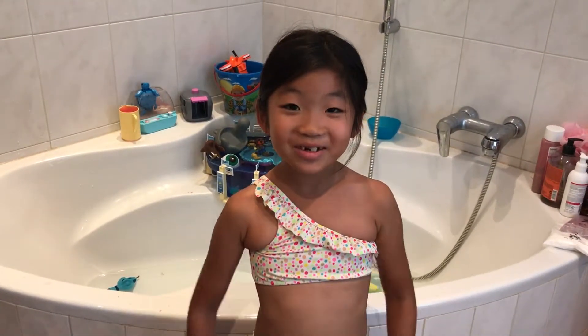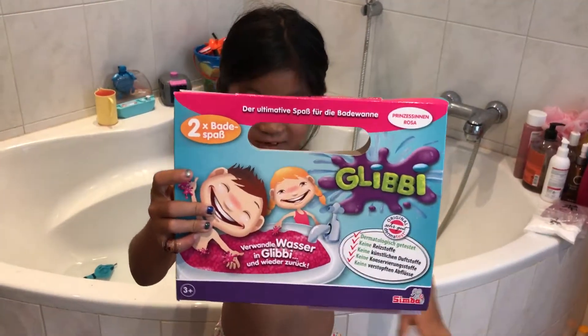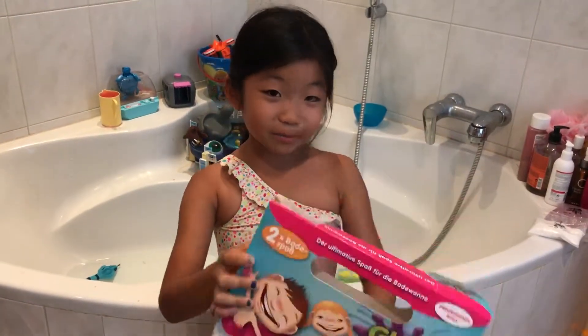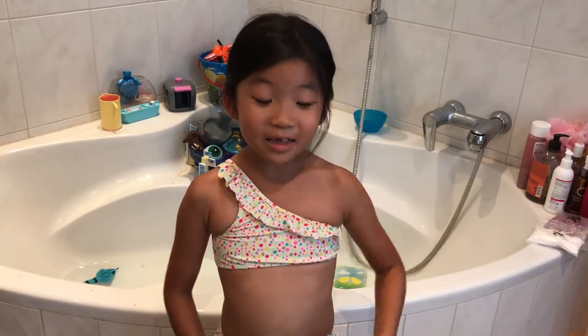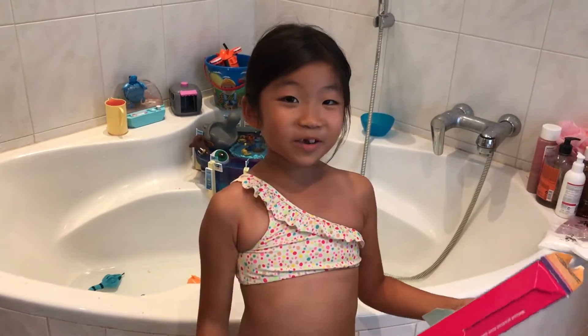Hello, my name is Julie and we are going to review today this princess pink jelly bath. There is also green, red and blue but I am going to do today pink.